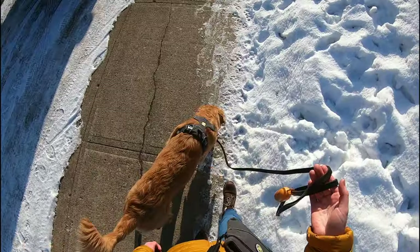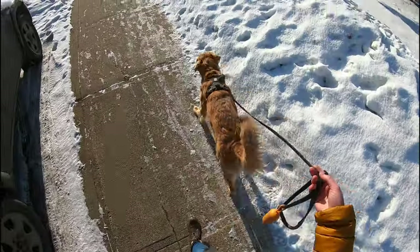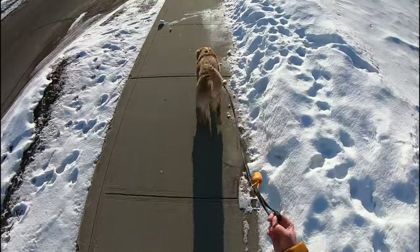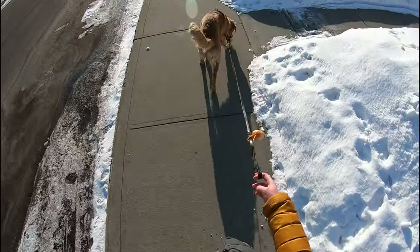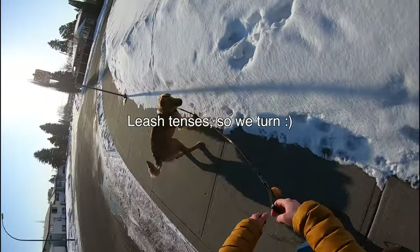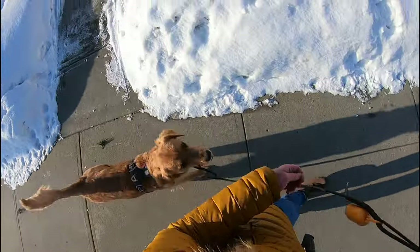Here I say 'okay' and toss a treat to release her to go loose leash walking. As long as there's no tension on the leash, everything after that is up to her. If she wants to stop and sniff, I stop.